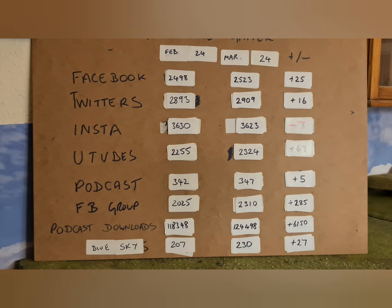Podcast downloads are nearly up to 125,000 — 124,498. A big 6,150 downloads over the month, which is rather a lot. Thank you to everyone listening to the podcast — give them a go, they're free and great to listen to while driving, painting, or running. They're hopefully a bit of wargames radio as my mate Sean Clark calls them. Blue Sky is up 27 — steady away with decent interaction. But I still think Twitter — or X or whatever it's called this week — is always going to be the number one place to go.